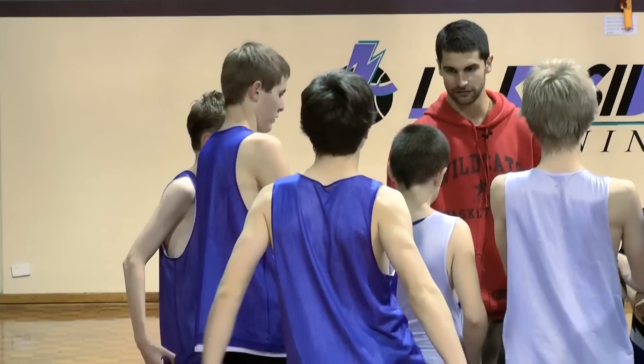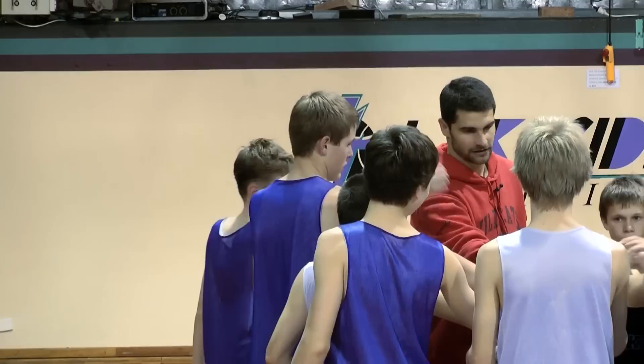Let's put our hands in and say whatever you want on the count of three. One, two, three. Let's go.